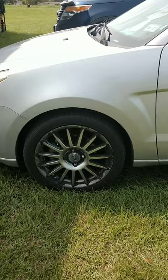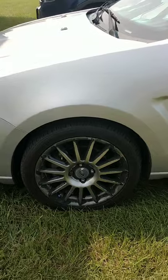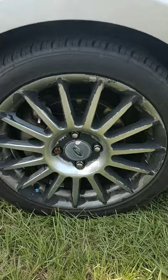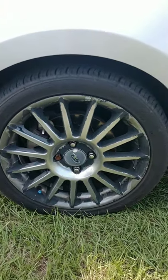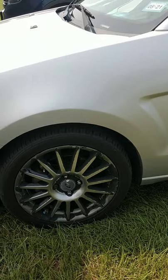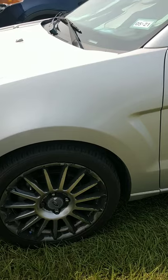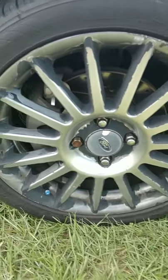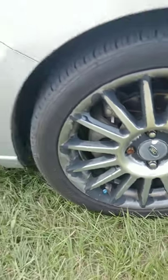Through wear and tear the paint — cheap paint I guess — started peeling off. This is actually the second set I've had on my car because the first set peeled too, and these did the exact same thing. This wheel you're looking at is probably in the best condition — it has the most original paint still on it — but it's pretty bad. You can see the paint peeling in every corner.